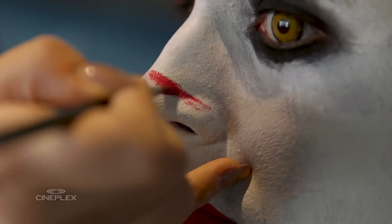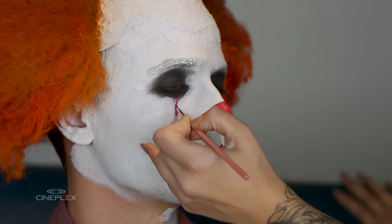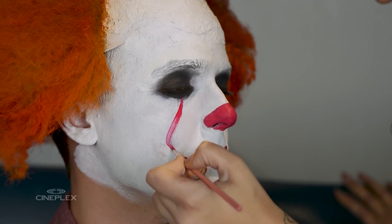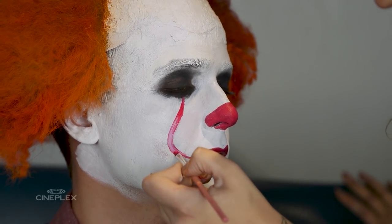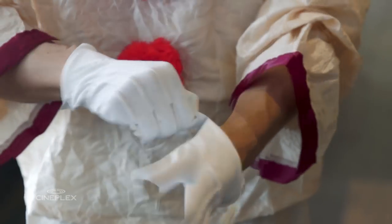Draw a straight line across. Are you feeling like Pennywise yet?